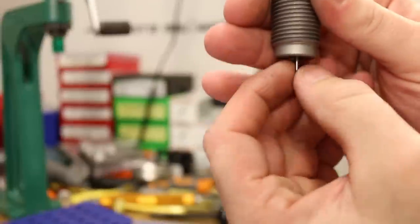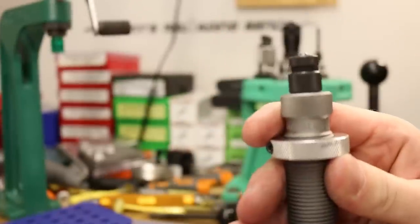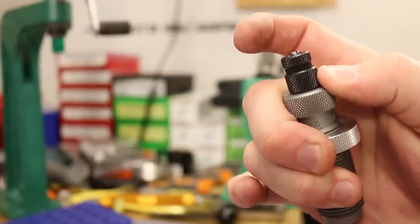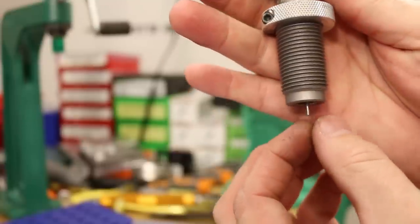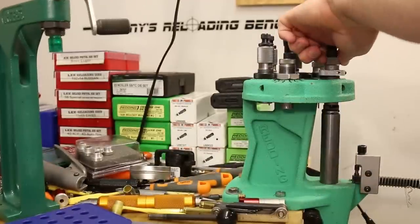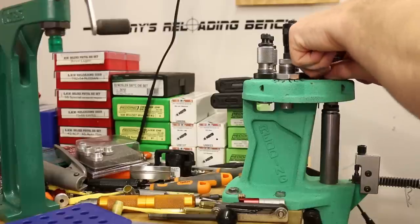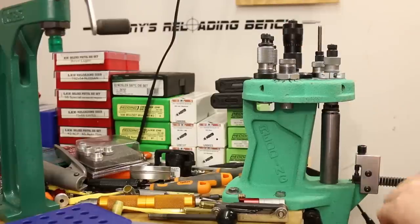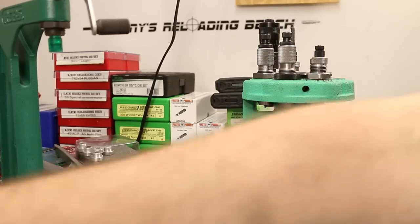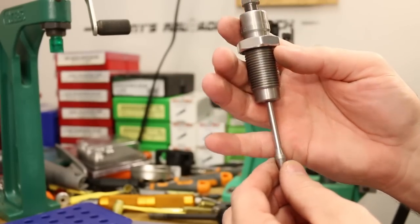With the Forster assembled, you can see the decapping assembly has a little bit of movement and self-centers itself — I dig that. Installing it the same way as the others: down until it touches and then a little bit more, less than a quarter turn.